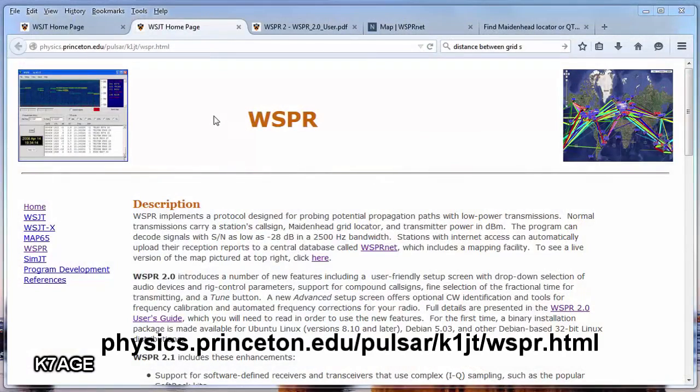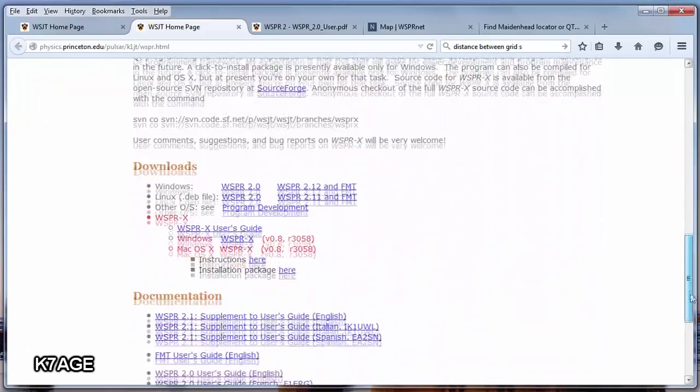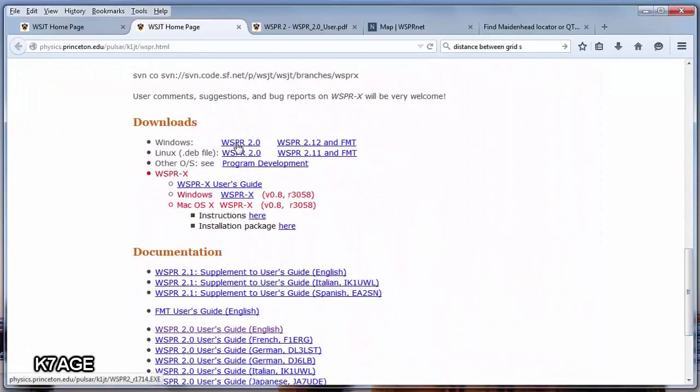This is the WSPR web page. Scroll down and you'll see WSPR 2.0 and 2.1. WSPR 2.0 is what I've been using and that will work for 99% of the users. Scroll down the page and you can see the downloads for WSPR 2.0 for Windows and Linux, and documentation. You can see WSPR 2.0 user's guide. So you want to get the software and get the user's guide.